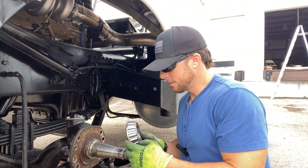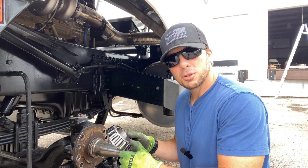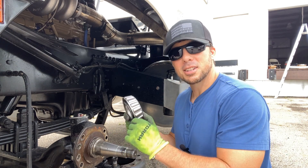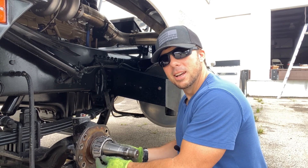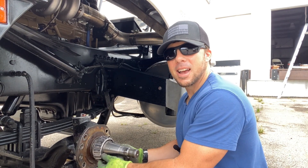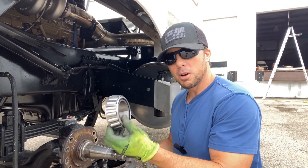The inner bearing that he put on here is HM212049. This is common on like all the trucks now. Look at this — that's going to blow out wheel seals. So I've got the wrong bearing.